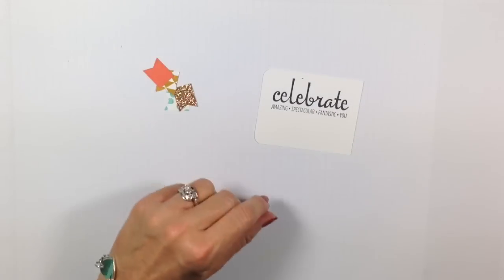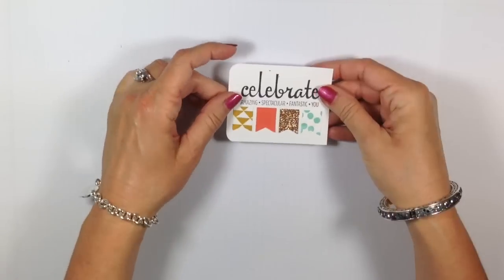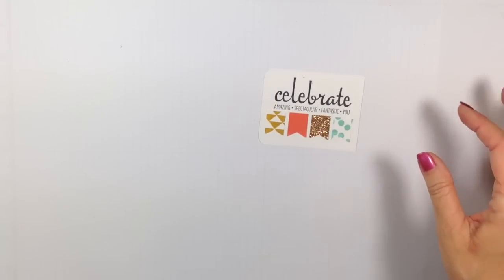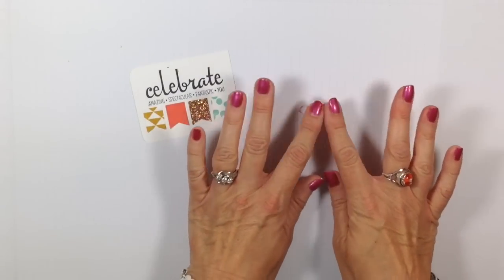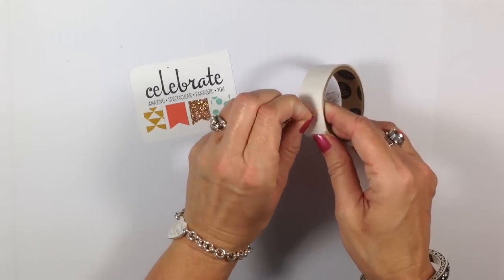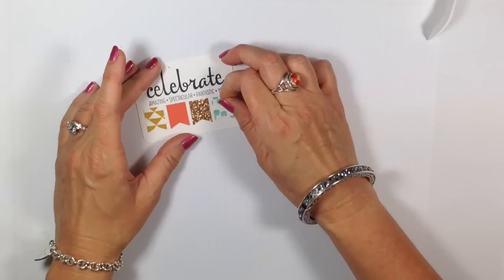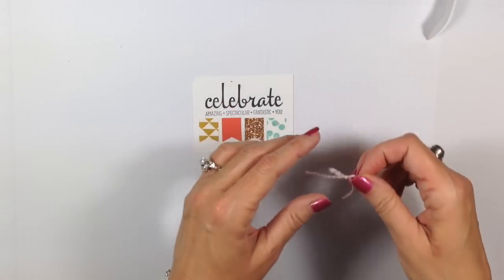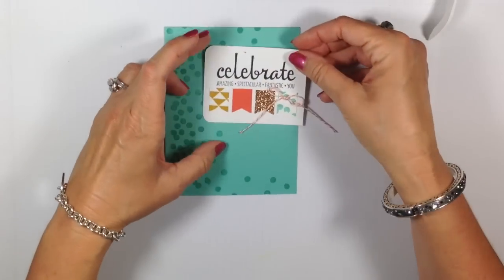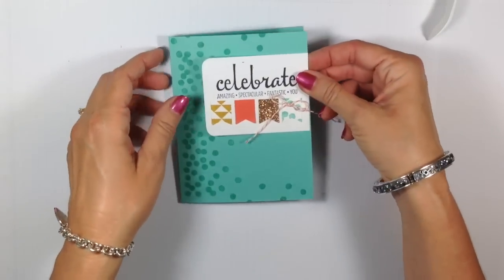I just adhered those down with some snail. Now I have a simple little bow I made out of Tangerine Tango baker's twine — really fabulous stuff. I'm going to take a mini glue dot, roll it into a tiny ball because I just need a tiny bit of adhesive, put it right there on my polka-dotted banner, and add that bow and give it a press. Looking really cute. At this point, I could just adhere that onto my card and I have a Now — very simple. But let me show you how we can step this card up just a notch.